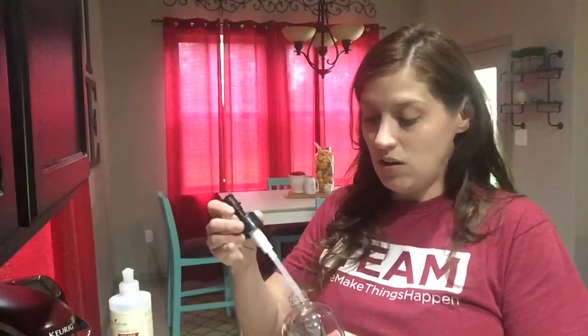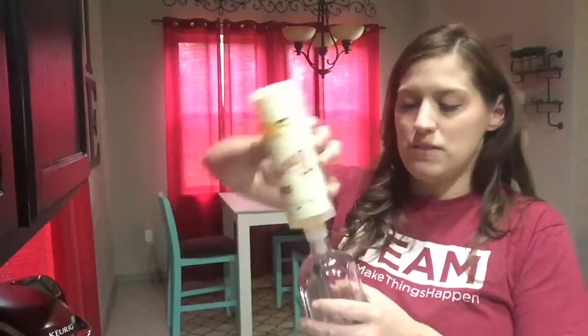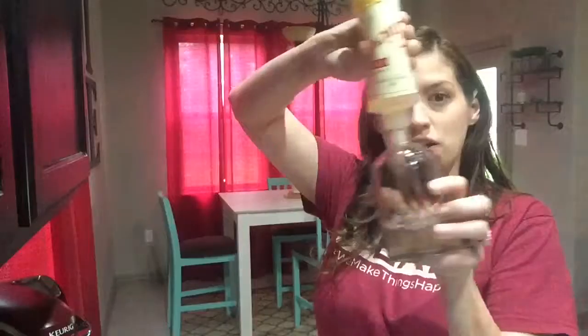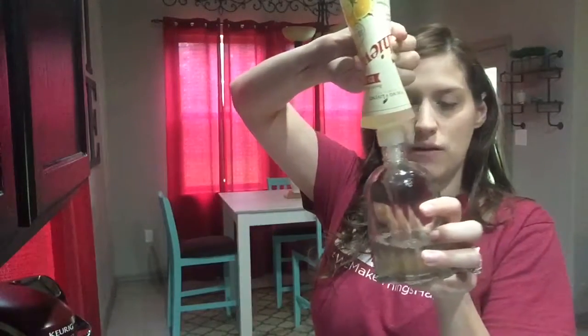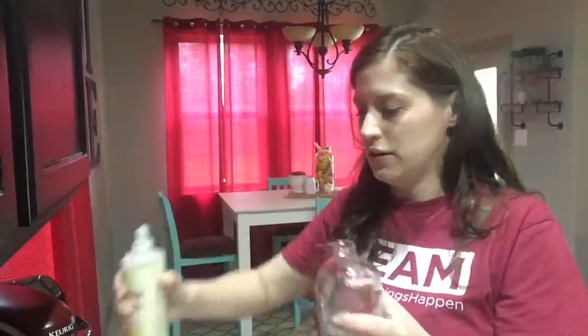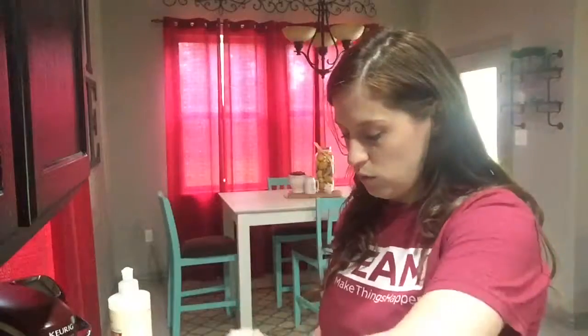I feel like all Young Living products are so concentrated, so what I do is use a separate container and squirt some in — usually about a third, or maybe a fourth, because you really don't even need a third. Then I just fill it up with water.